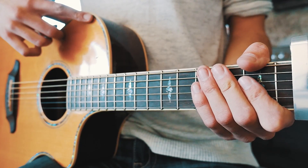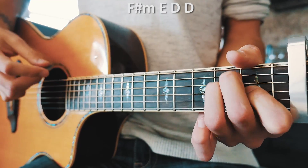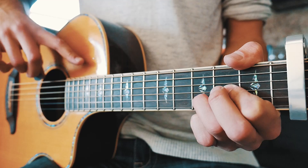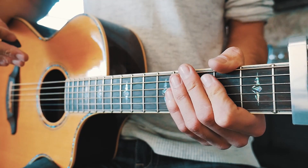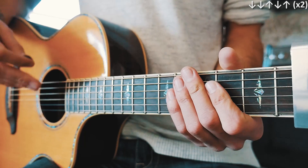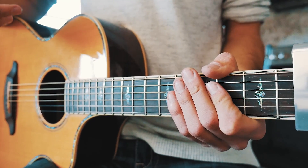From there things get much easier. For the pre-chorus, our chord progression is going to be F sharp minor, E, D, and D again. F sharp minor is a little intimidating since it is a bar chord — I'll have a beginner way to play it in the pinned comment below. Our strum pattern for the pre-chorus is going to be down, down, up, down, up — twice for each chord.